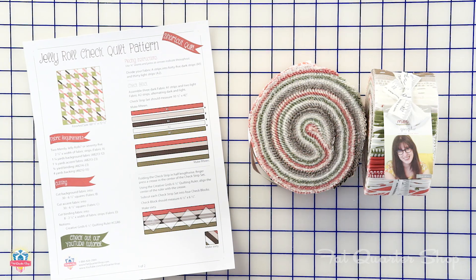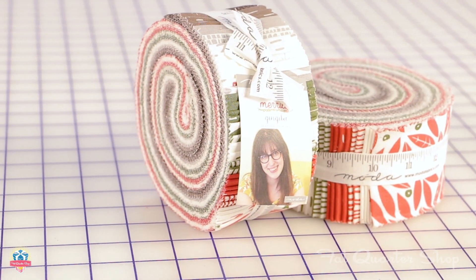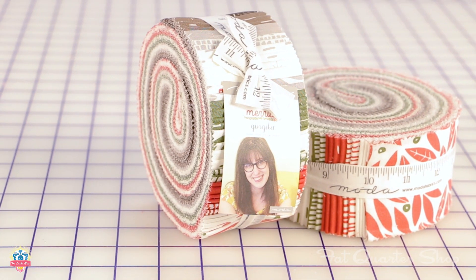Hey guys, it's Kimberly from the Fat Quarter Shop. Are y'all ready for another shortcut quilt? Today we've got the Jelly Roll Check and it's an awesome pattern. It just uses two Moda Jelly Rolls, a background, an accent, and a binding and backing. Today we're using the Gingerbird Merrily Collection — I love it because it's got a touch of Christmas but it could be used all year round. Go to the Fat Quarter Shop website, go to the free pattern page, download it, and let's get sewing.